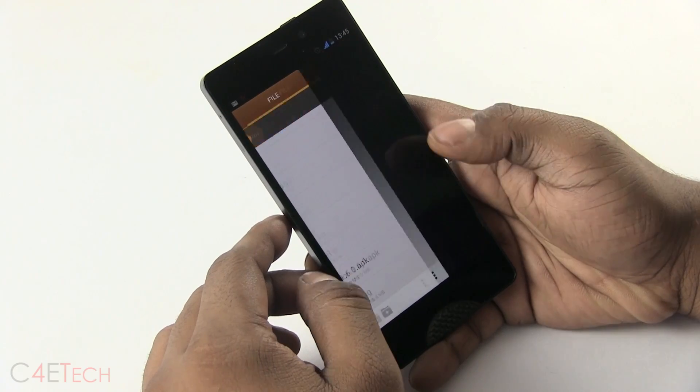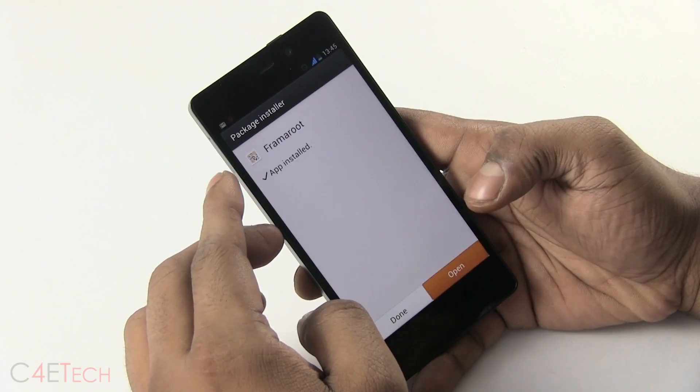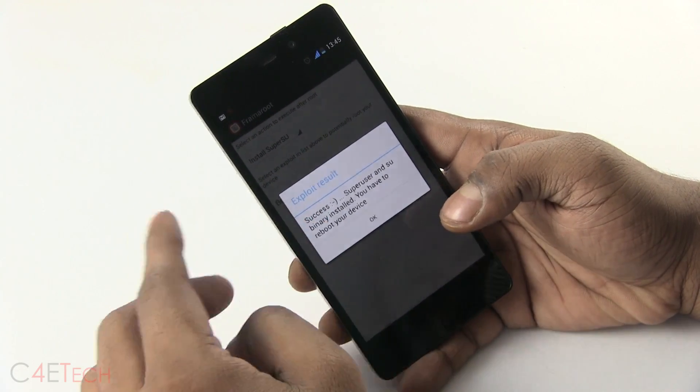If it comes back, just open it up again and install it, or open up from root. Again select Install SuperSU, hit Boromir, and this time you'll get the exploit result: success.